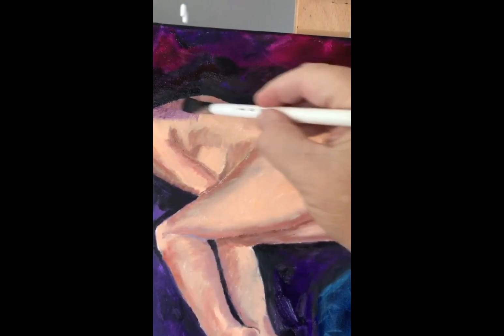You can see how this is going to go and how it's going to make her form darker, as if it is the middle of the night. And that's the look I am going for.